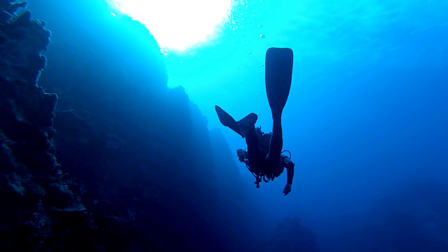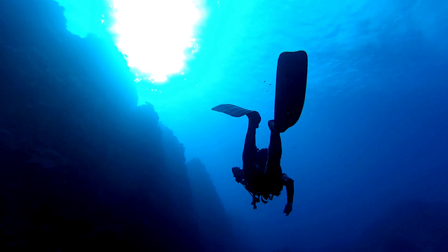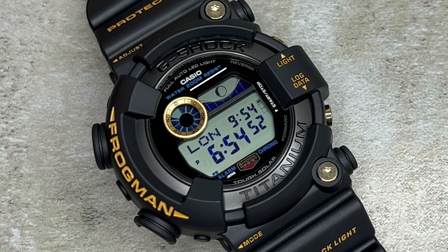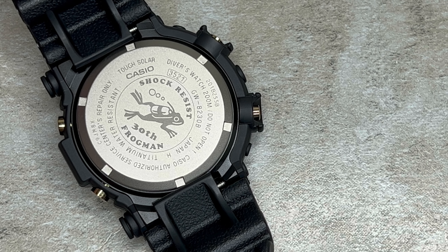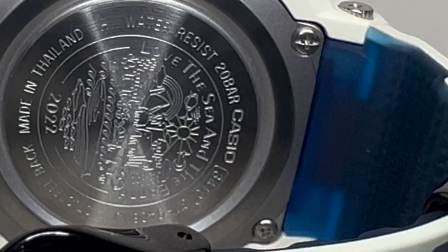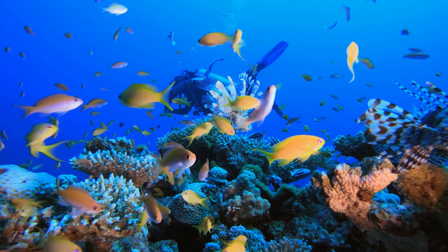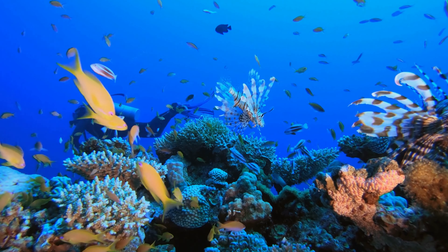For divers, this watch offers a plethora of features such as the dive log and the tide and moon graph previously covered. Most notably is its water resistance rating of ISO Divers 200m, allowing it to withstand the pressures of underwater exploration. You might ask — aren't all G-Shocks 200m water resistant? The answer is mostly yes, but the Frogman is still the only one to date with the official Divers ISO certification, which is critical for those heading into the water.